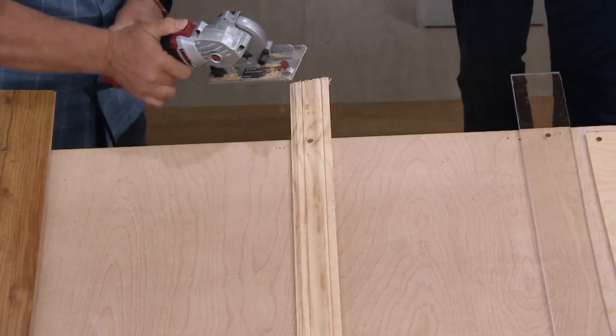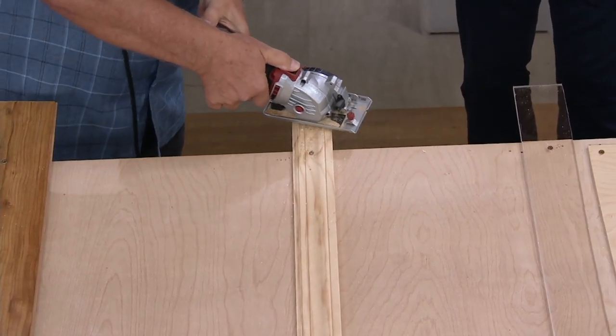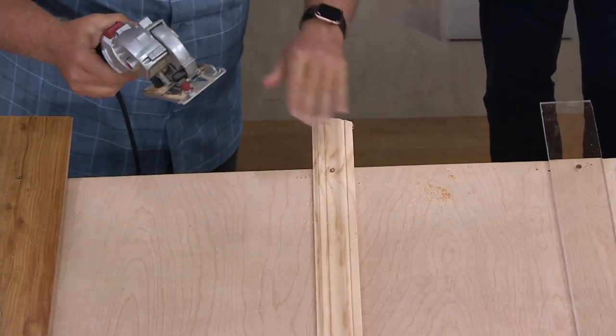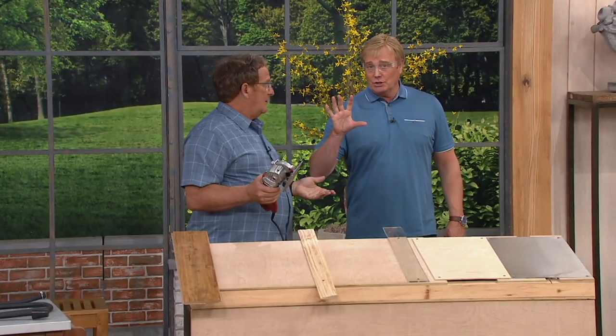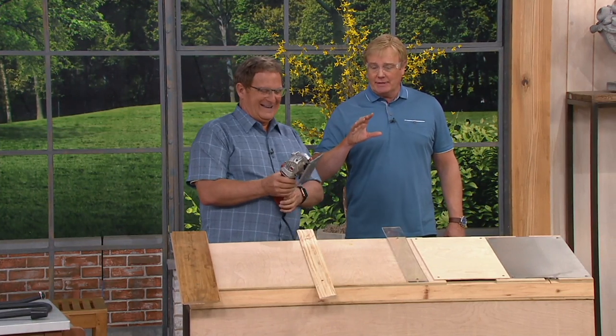And if I want to go at an angle — there you go. There's your angle cut. Leave it to QVC, by the way, to give you a better buy on this. No lie — see an infomercial or see retail? Not going to get it for under $100.